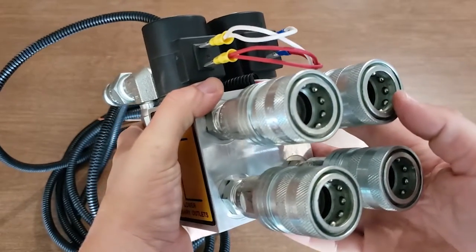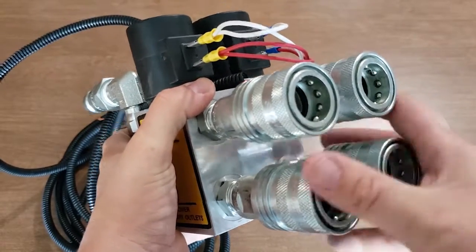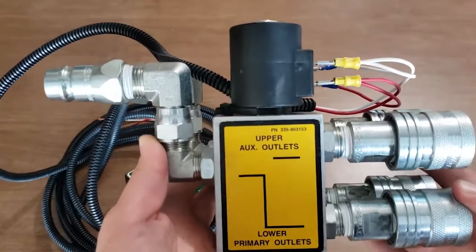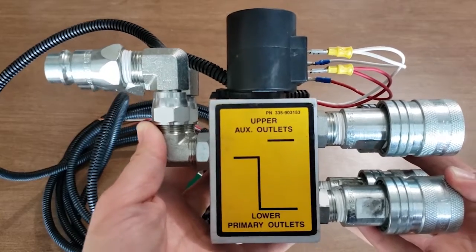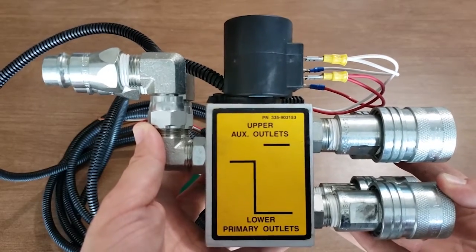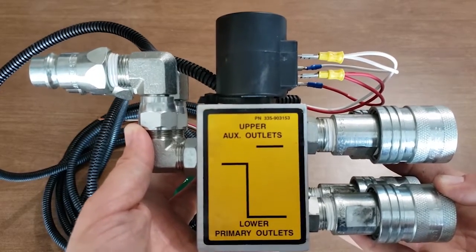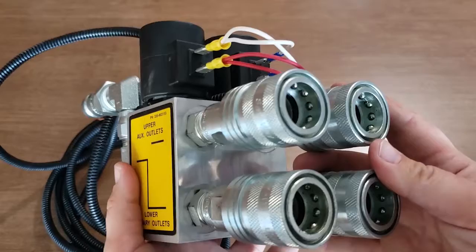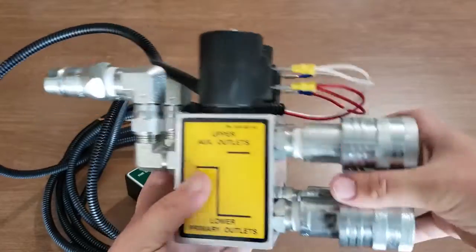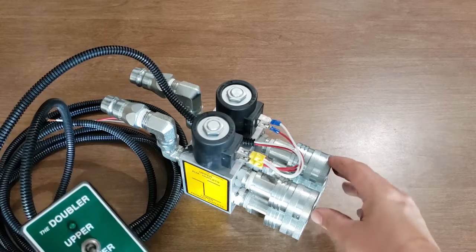Over here we've got two pairs of ISO pioneer style female couplers, and these are where your hoses attach. The main benefit of this is that if you don't have enough rear remotes on your tractor — for example, maybe you have just two rear remotes but you need a third function, like tilting a hay cutter — this allows you to add that third remote without adding a whole new complete stack in the back of your tractor.